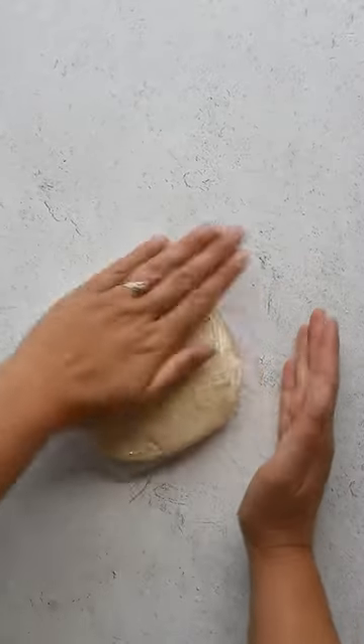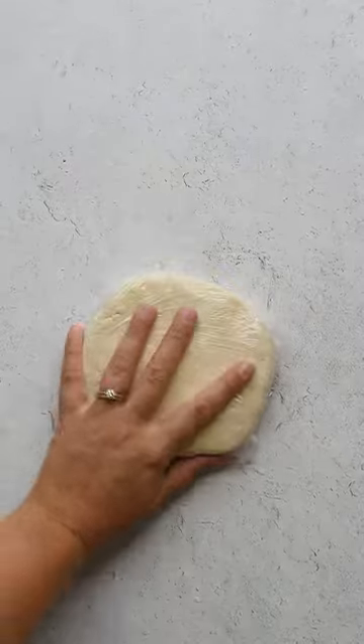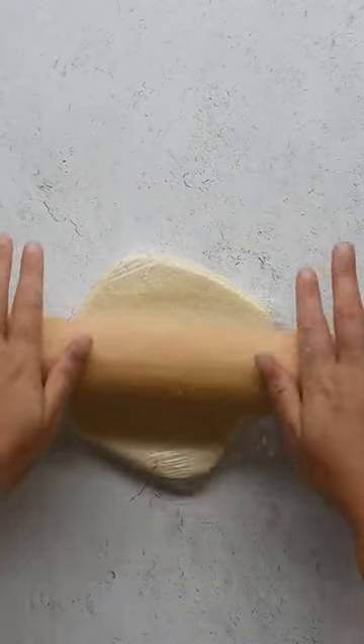Then work it into a ball and press down until it's really compact. I like to work my hands around the edges to close any cracks, and then I use a rolling pin to make it super smooth. Now it's ready to hydrate in the fridge for at least two hours — 24 hours is best if you have time to spare.